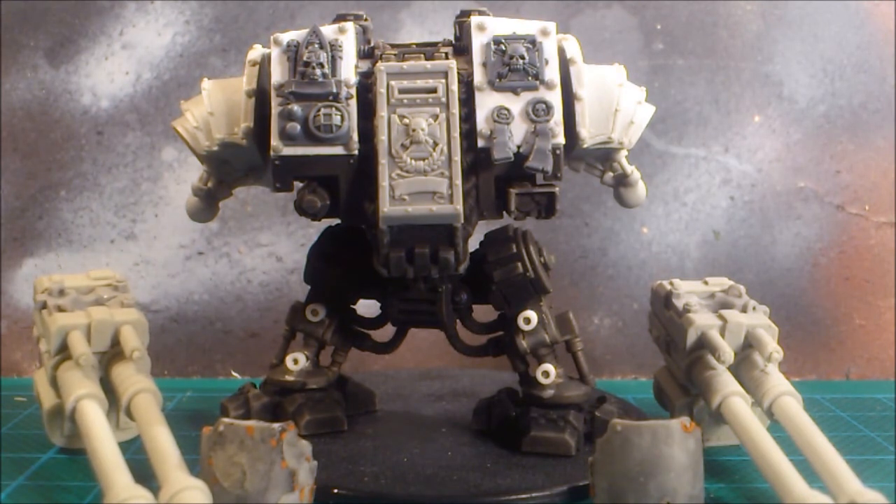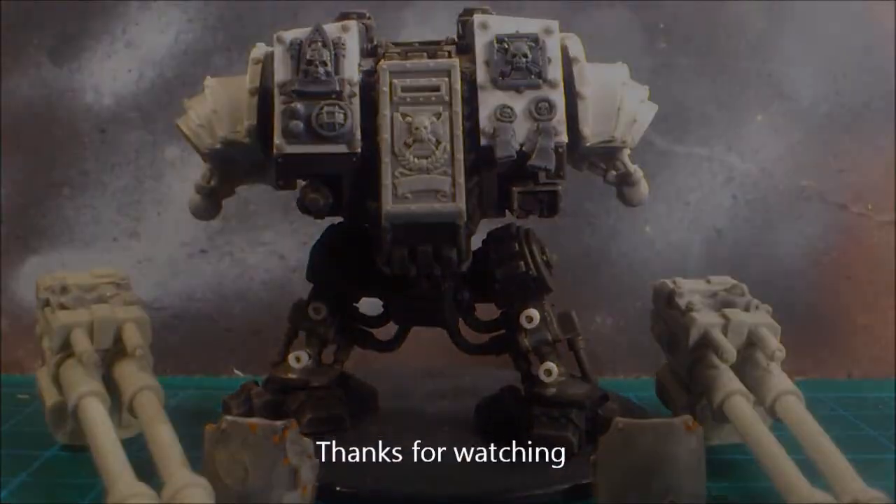So the next step is going to be to magnetize the arms, glue on the weapons and shin guards, and then probably do some kind of base for it as well — and then it's going to be ready for paint. I will be back again with an update when we've put some paint on the beast. Until then, bye!